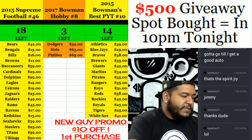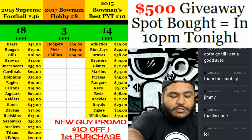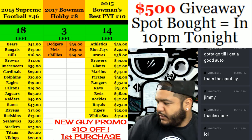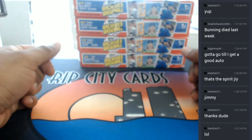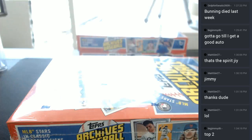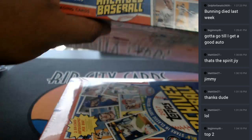Yo, what up everybody? It's time to do some baseball archive stuff. So, won't you join me? We're doing two boxes of it. Let's get some. Alright, so I have four here, two of which are yours, Big Jimmy. Let me know which one you want and I got you. The top two, he says. Let's get this opened up.